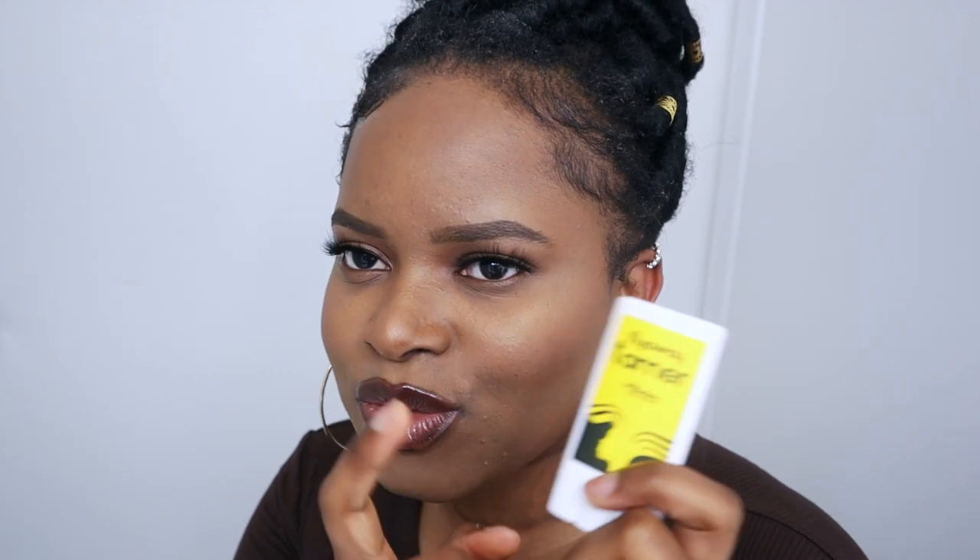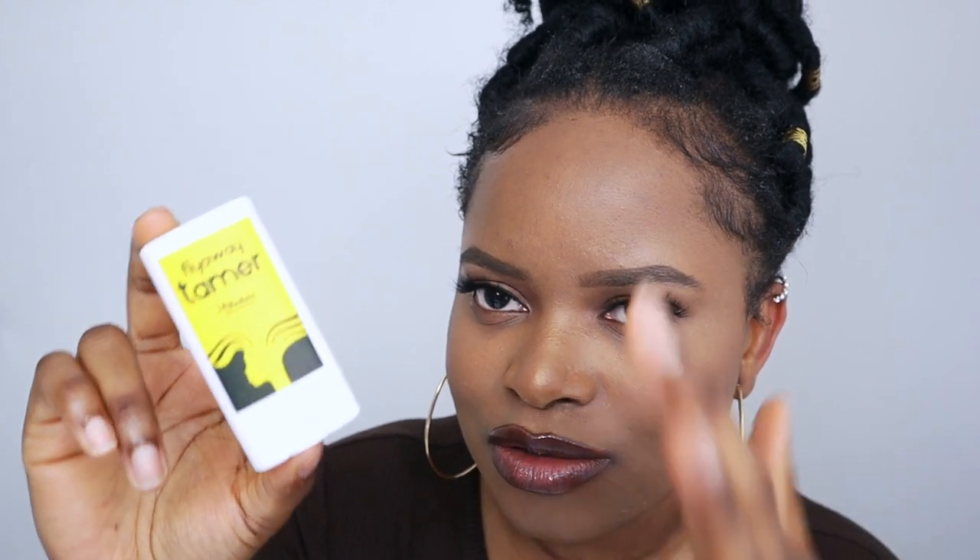I'm not going in any particular order — just picking up whatever I grab. This next one was included in my wig order. When you're buying a wig, they have a bunch of products on their website and you can choose which ones to include. I added this one because I'd seen a lot of hair stylists and YouTubers use it to tame flyaways when doing lace wigs.